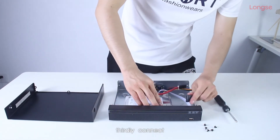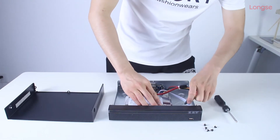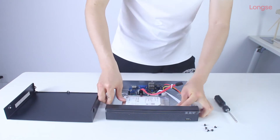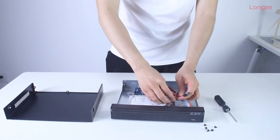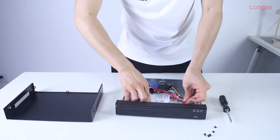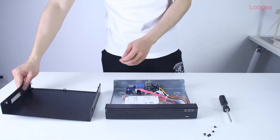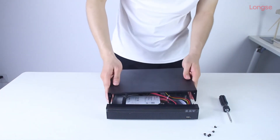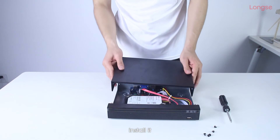Thirdly, connect. And lastly, install it.